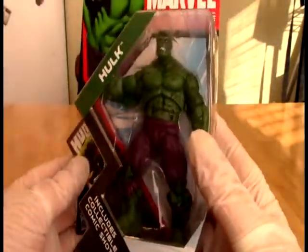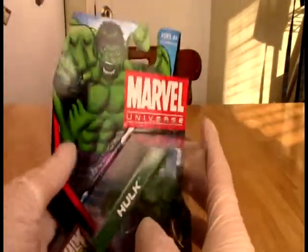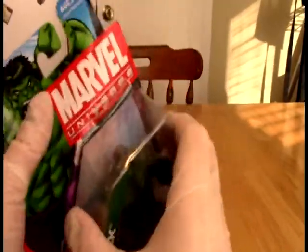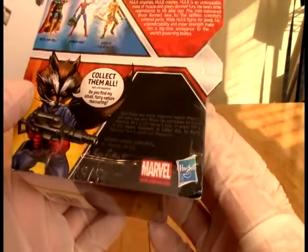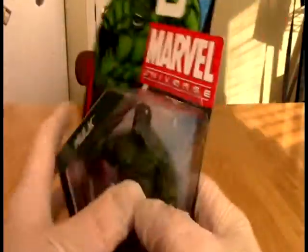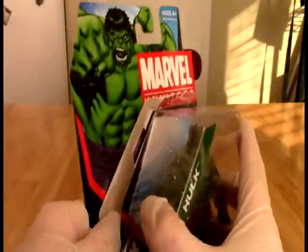So let's crack this baby open. This is from — do we have a date on this? 2011. So eight years ago as I record this, and let's just bust the old boy open.